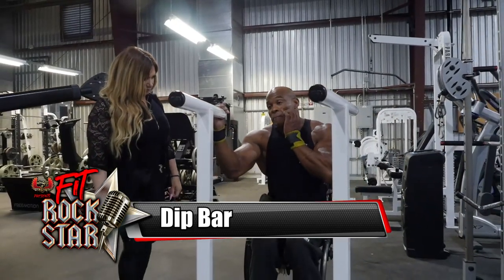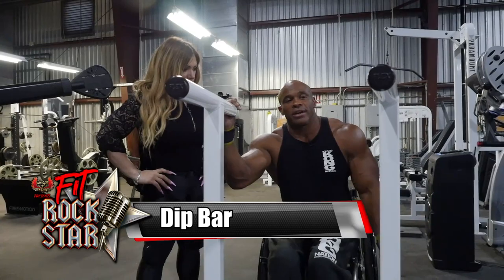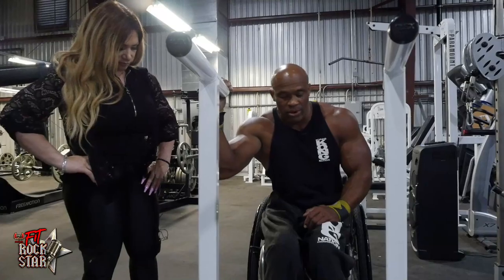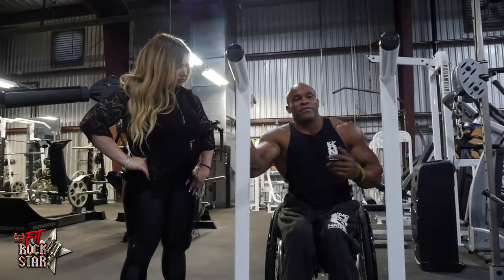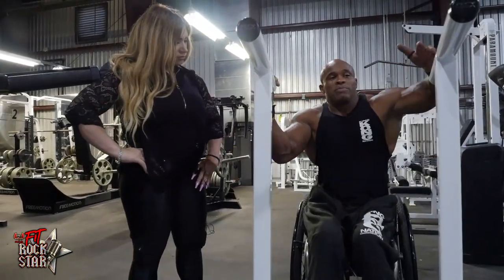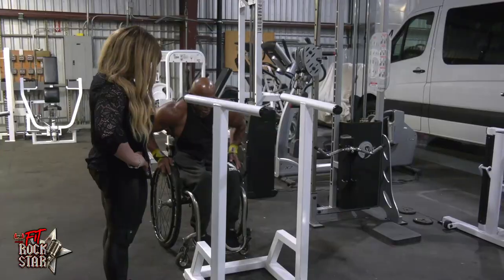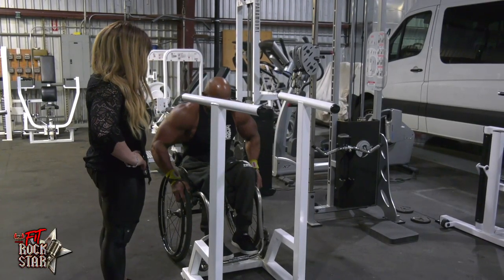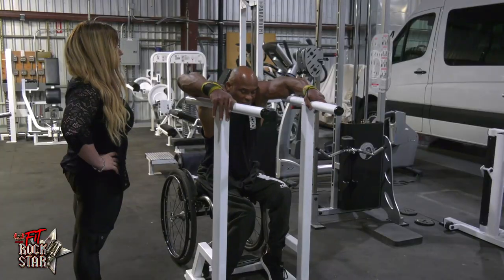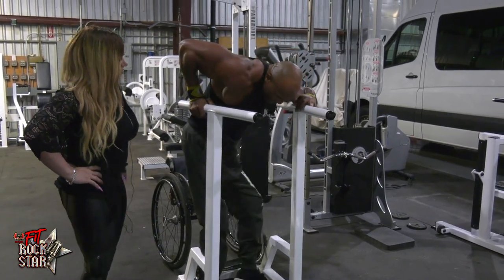The dip bar — we love doing the dip bar. In regards to getting to it, a lot of guys in the wheelchair really want to do the dips. Sometimes it's a little hard to get where you need to get, but with someone helping you it makes it a whole lot easier. Getting onto this bar with the wheel casters — learning how to just go inside this box right here, get a little closer, scoot up, lean both arms into it real easy.